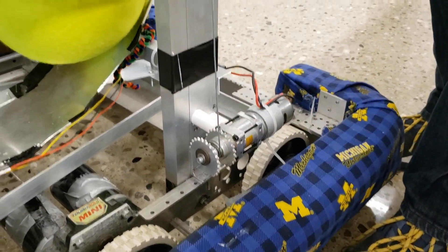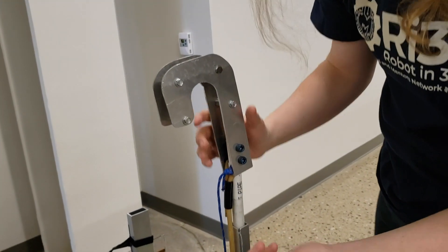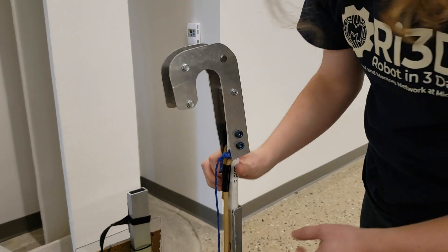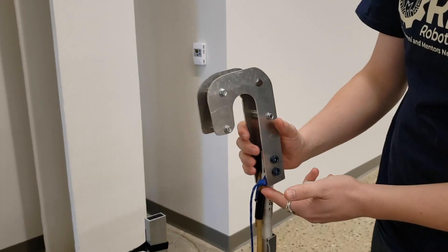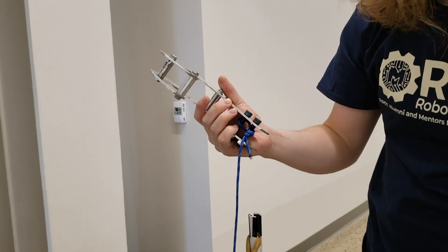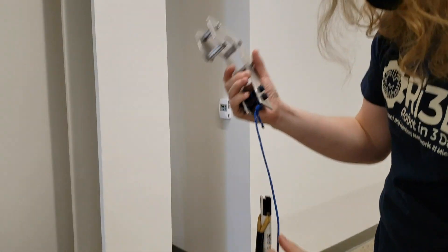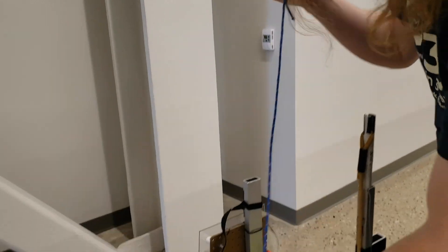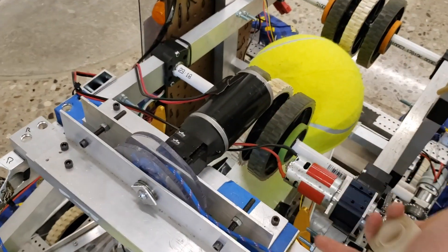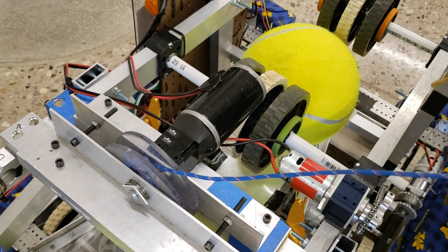That tube is pulled upwards by this wire right here, attached to a winch at the base. The winch will spool up the wire, forcing this tube up. Once the tube is up, we can hook it onto the bar that we climb on. This hook is attached to a rope and a further winch near the front of our robot, which is right here — and that's our climbing mechanism.